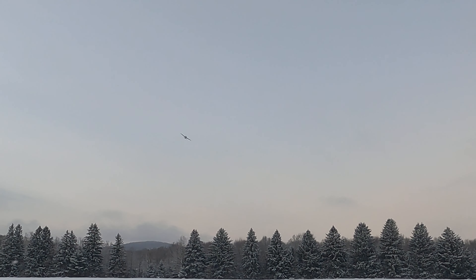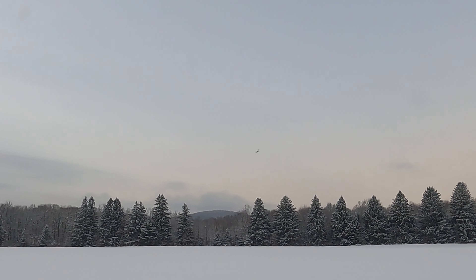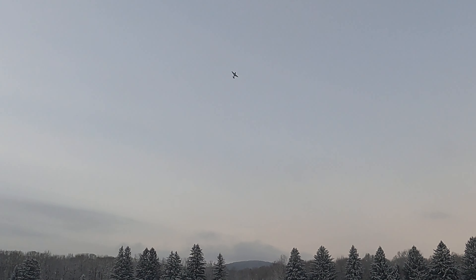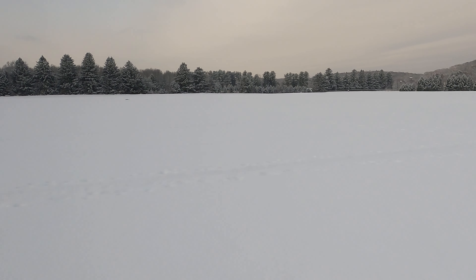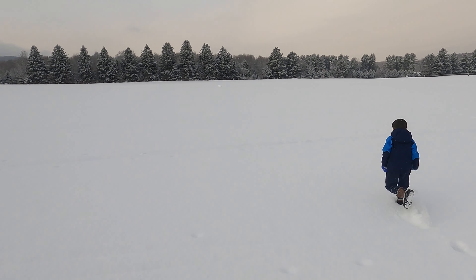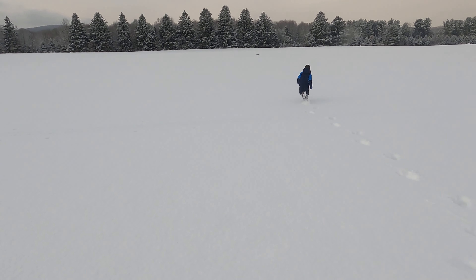Holy crap, it flies amazing! It flies so good — it's very touchy, very touchy. Buddy stay back. Oh no — what happened? I don't even know what happened there; it was flying great. What the heck did I do? I have no clue — it flew awesome and then it didn't.